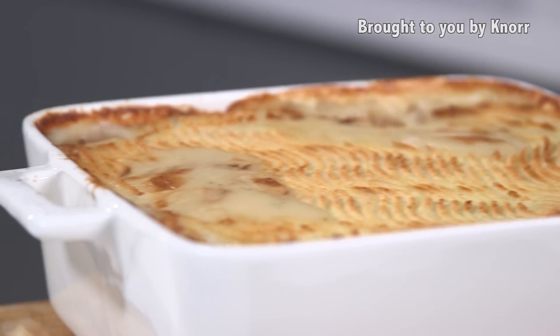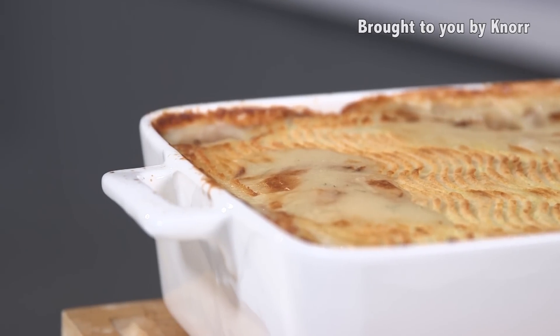Hi, I'm Lisa. Today I'm going to be showing you how to make this delicious fish pie to highlight celiac awareness week.